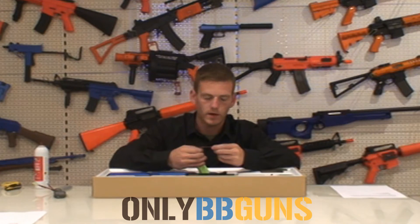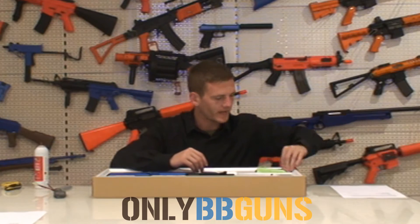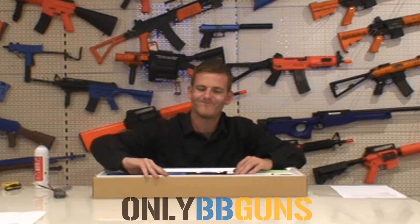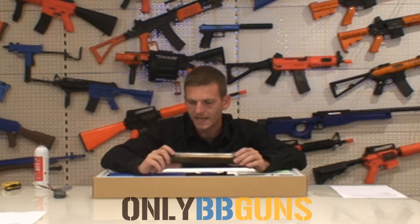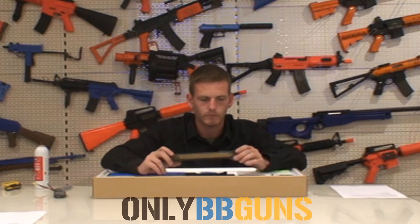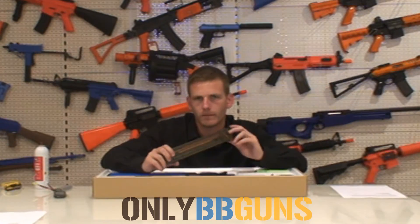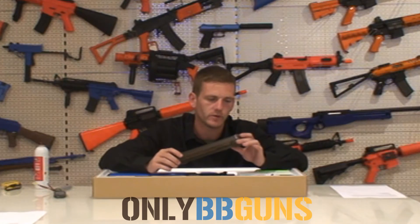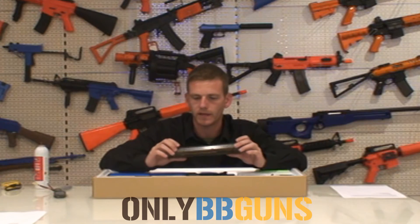Nice heat-resistant wiring, good to see, depending on what batteries they put in their guns. This is what I would call a mid-cap — it's a 50-round spring-loaded mag. It's not one of those gravity-fed ones like the D90H was. It's got some nice imitation bullets in there and everything.